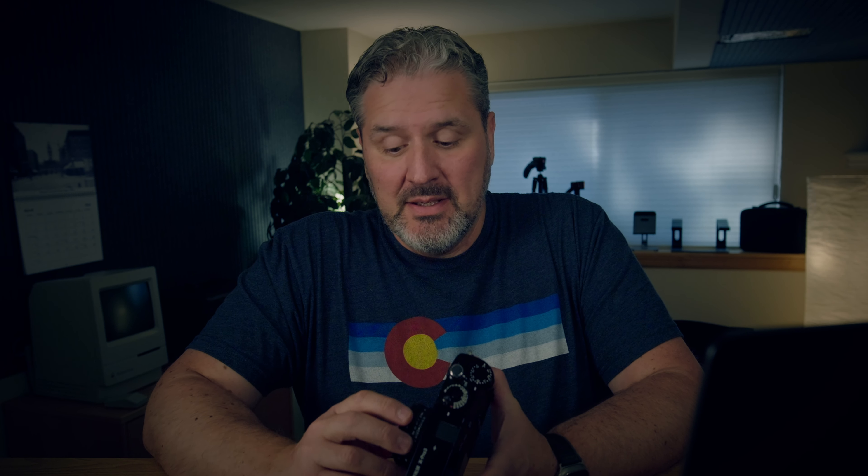Two weeks ago I did an unboxing video where I was very excited about this 18 millimeter lens. In that two weeks I've taken almost 300 photos with it — over 300 if you count the ones I threw away. So this is my first impressions. It's not a review because I haven't had it long enough, but I've used it enough to give you some initial thoughts on the lens.